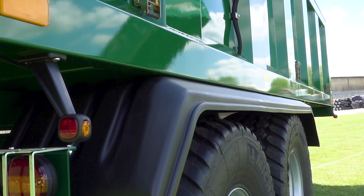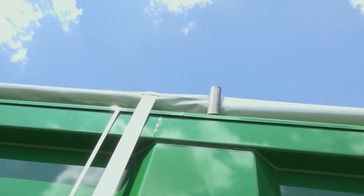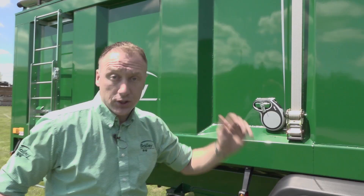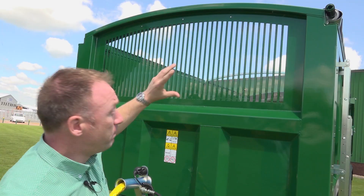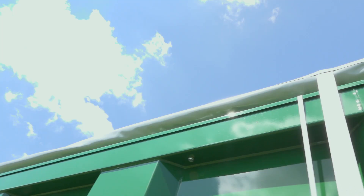Moving on to the rollover sheets — all of our agricultural tipping trailers are ready for rollover sheets and ready for silage, so if you ever want to retrofit in the future the brackets are already there. Standard feature on our agricultural trailers is the plated ladders. This machine is fitted with an arched forefront window, perfect for the rollover sheet, which can be operated from the front or the rear with great protection from weather for all your crops.